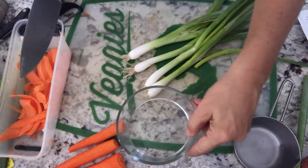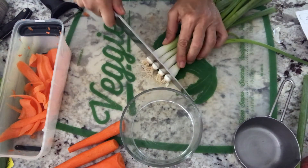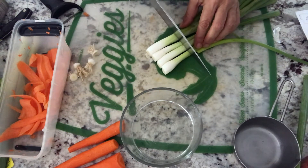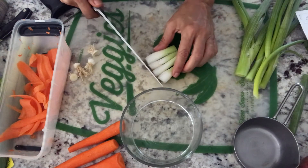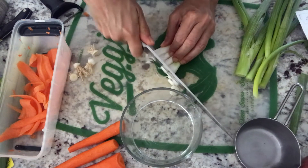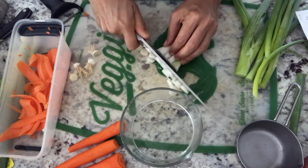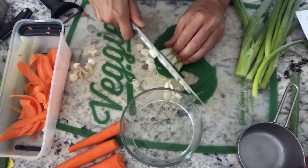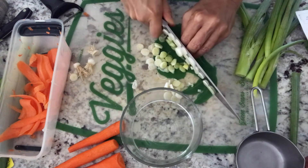It actually comes out to about a fourth of a cup. I gave these a rinse, I'm going to take off the ends — so this is just the scallion whites. I'm going to pick all the white part of the scallion. My knife skills need improvement, I know, but I'll get there. Just slicing them, trying to thin-slice the scallion whites.